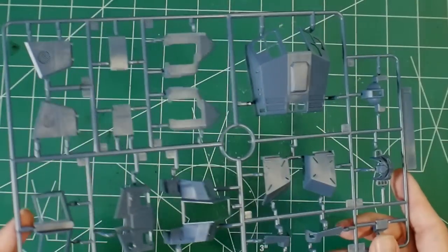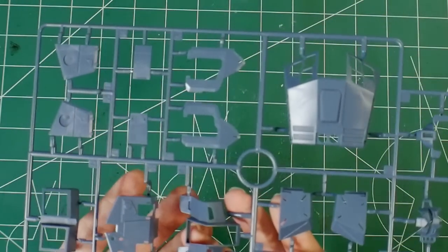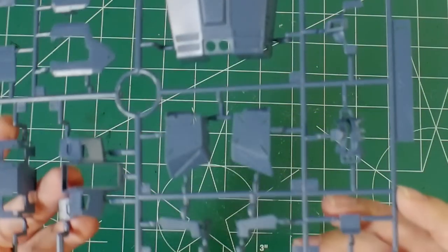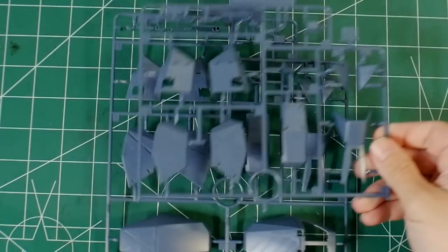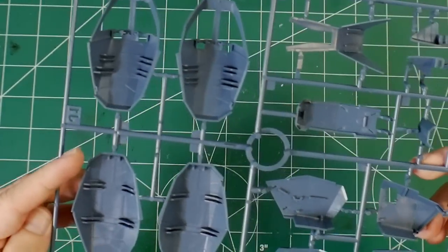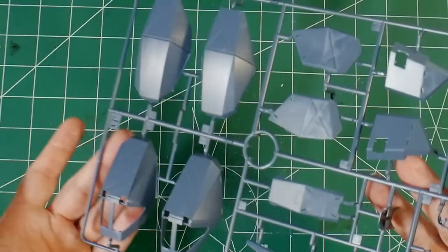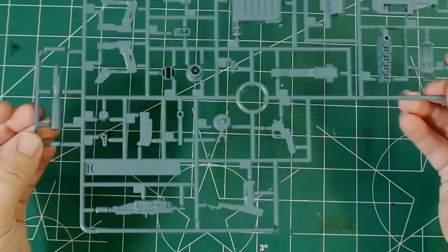Runner I has more armor bits for external armor — this is a little more blue-tinted rather than the purple we saw earlier, which I appreciate. You can see the face plate right there. Runner J1 and J2 — J2 being a smaller version of J1 — are heavy condensed armor, looking really solid and very glossy, so we'll need to dull those down. I'm really wanting to do a lot of weathering on this kit.